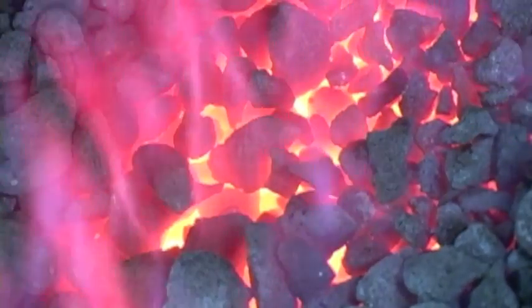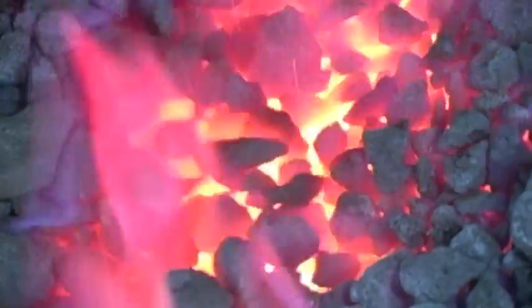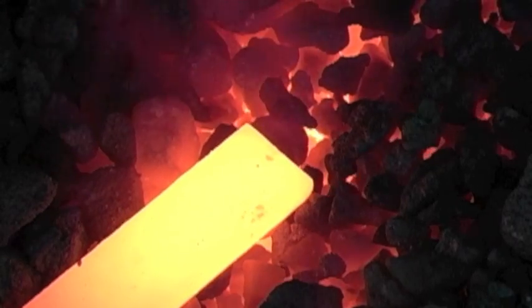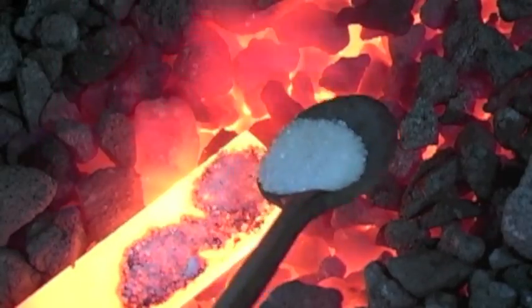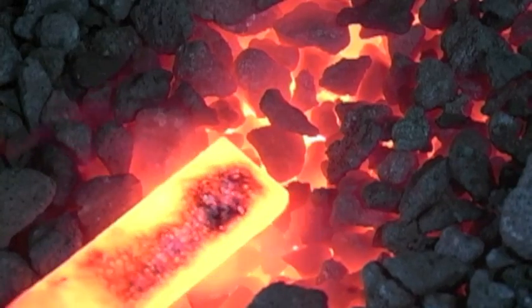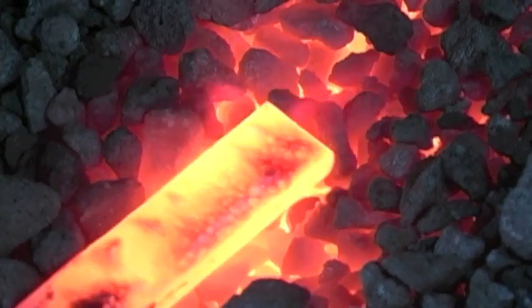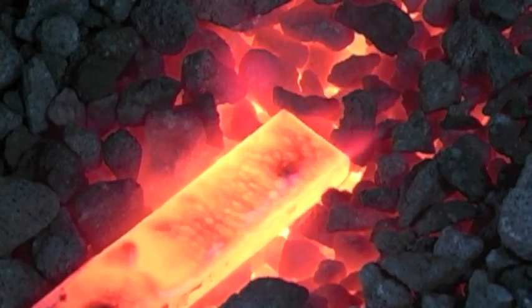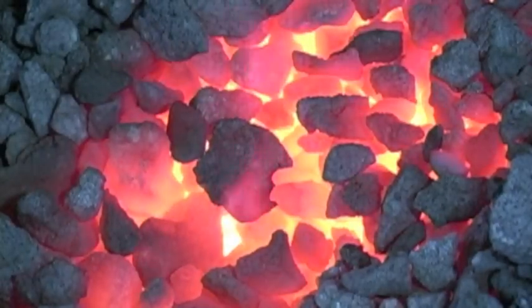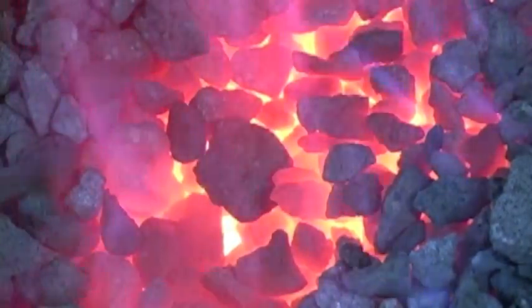Now when I flux a bar, what I like to do is bring it out at as high a welding heat as possible, and then apply the flux. I believe there's a degradation of the flux in the forged environment. See how that looks wet and runny? That's what we need to keep going. So we're actually going to put that back in the fire and bring it up to a welding temperature.